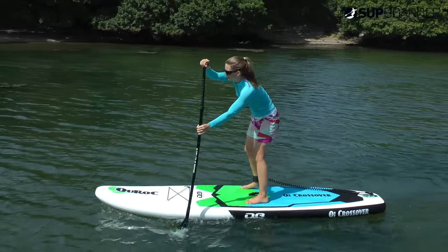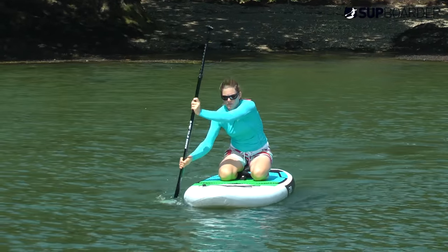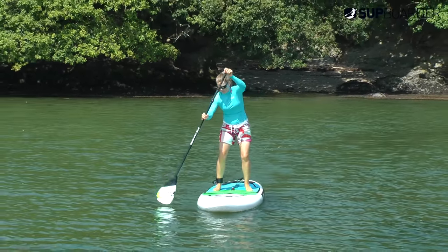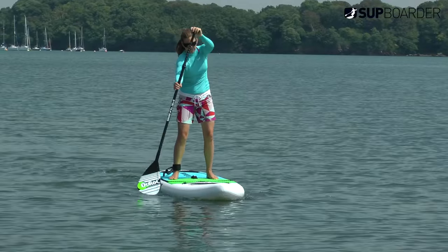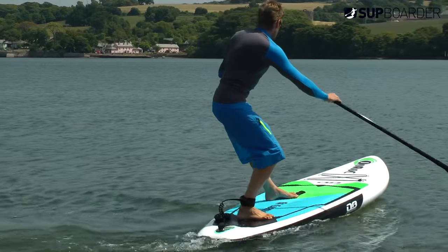Always wear a leash, and if you want to wear a buoyancy aid or life preserver please do so — but it's also worth remembering that if you do fall in with a buoyancy aid you might find it harder to climb back on the board. This all goes back to feeling relaxed. With these top tips we can guarantee you're going to be up in no time at all, so make sure to check out the next two parts which are paddling straight and basics to step back turns.